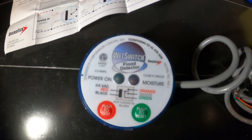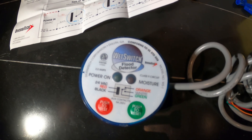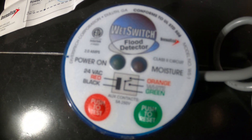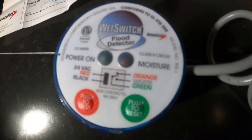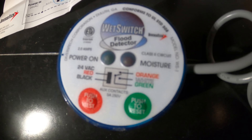Here is our wet switch — it might be a little blurry — and we have quite a few wires on here. Here is our diagram. Looking on the left side, it shows our 24 volts: the red and black wire that's going to go to our transformer. On the right side we have three wires, three colors: orange, white, and green.